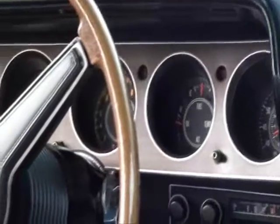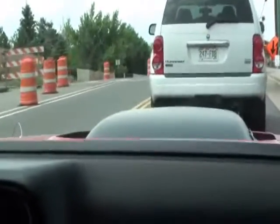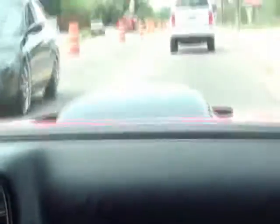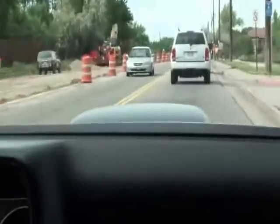This car has a 4.10 axle, and that is an acceleration axle — not a fuel mileage axle. It's like what comes in old trucks for towing: 4.10 and 4.56. So top speed at the redline of 6,500 RPM in fourth gear isn't much more than about 87 to 92 miles an hour. It's all about the go.